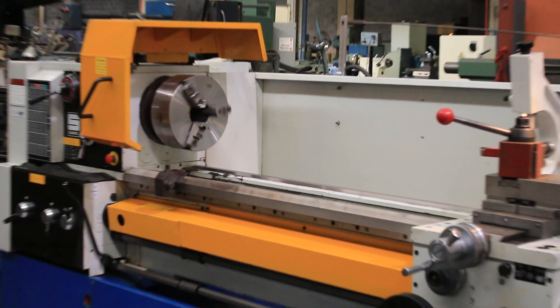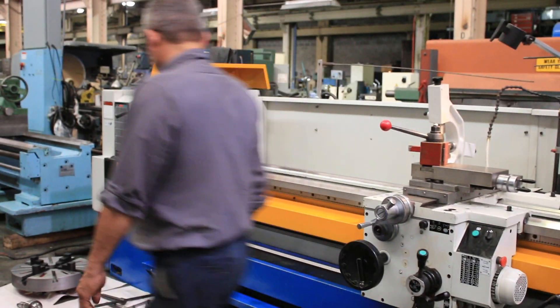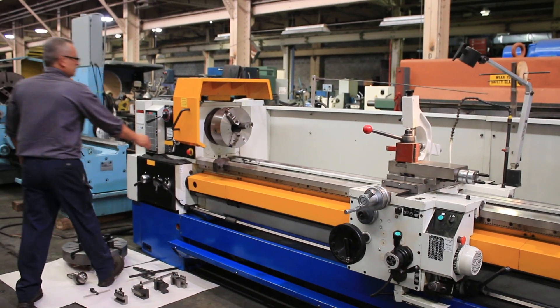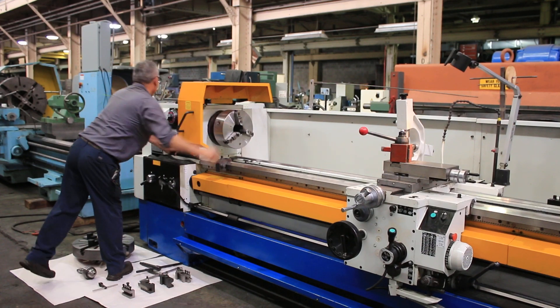And we're running. So that's one speed, with forward and reverse. Also we're going to change the speed — the speeds range from 11.5 all the way up to 1400 RPM.